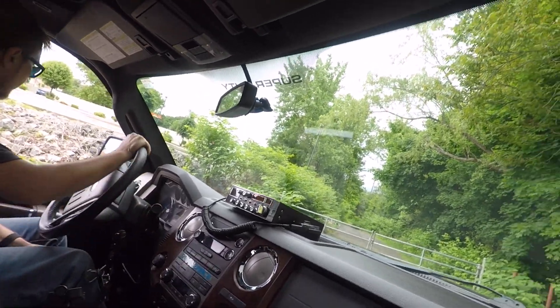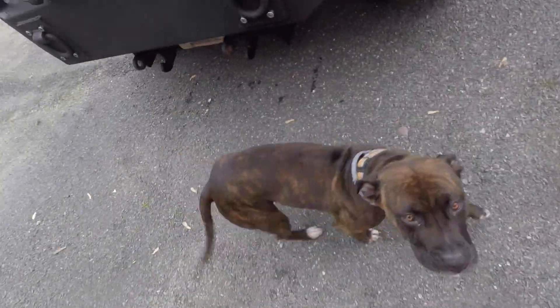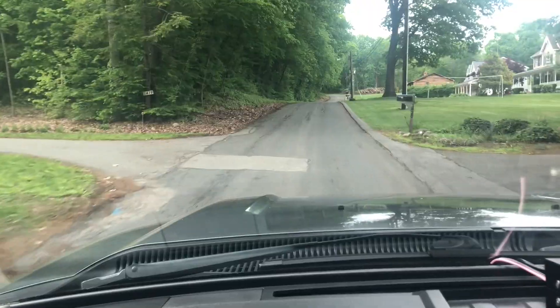We're going on an adventure. This is a field across the street from our shop and some dirt roads. We're going in the mud. I'm pretty sure there's some mud over here somewhere — it's starting to look muddier. There's the mud. We got some potholes — we're going to get every single one of them.